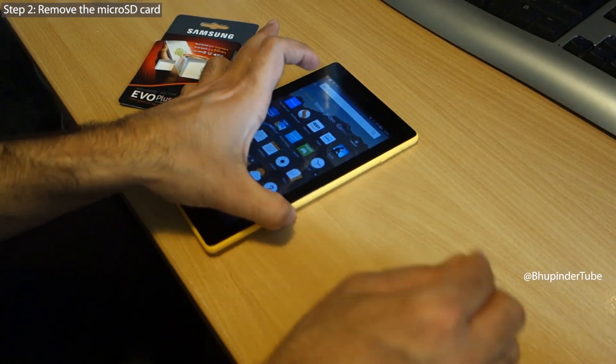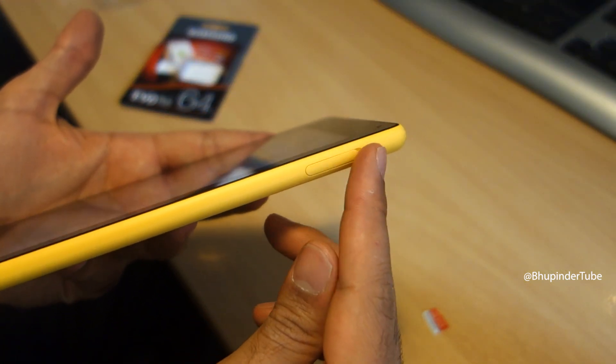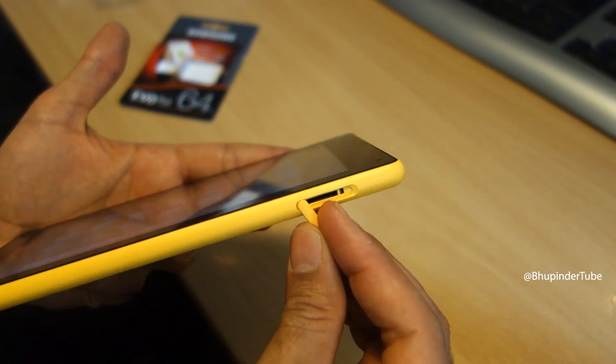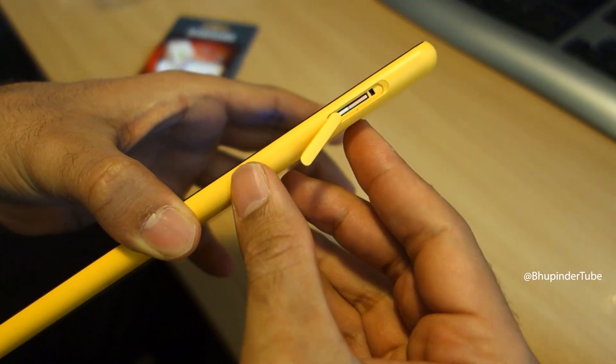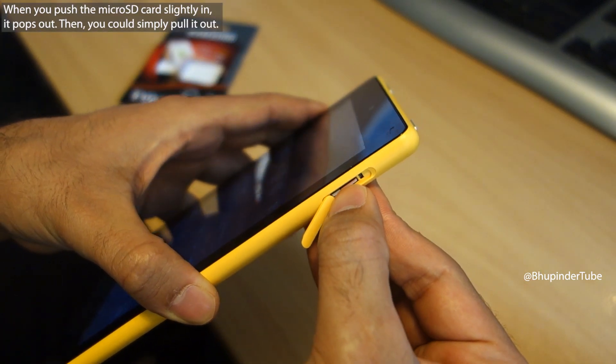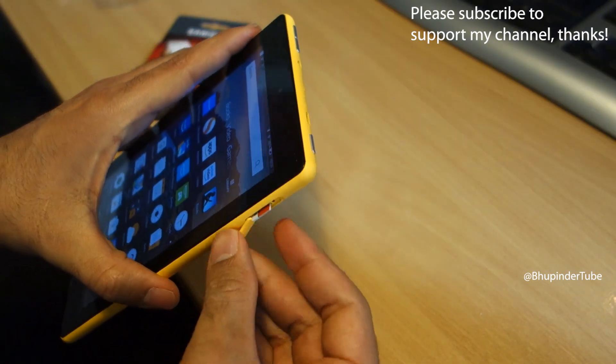On the right-hand side of your tablet you should see the place to insert the SD card. Put your finger like this and pull the cover out. Here you can see the SD card — with the tip of your finger, push the SD card in and it will come out. Now you can easily pull it out.